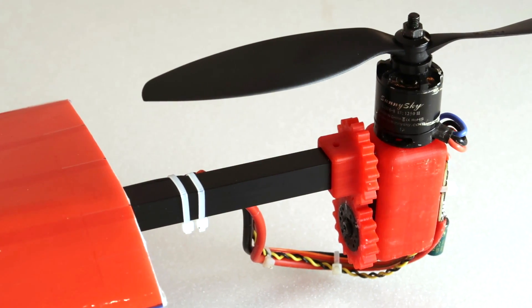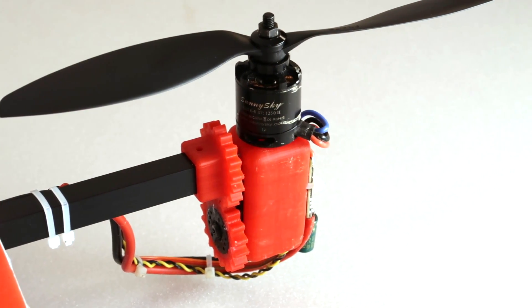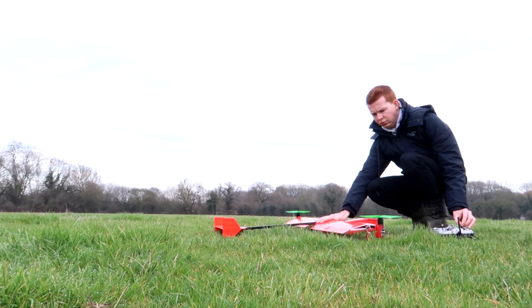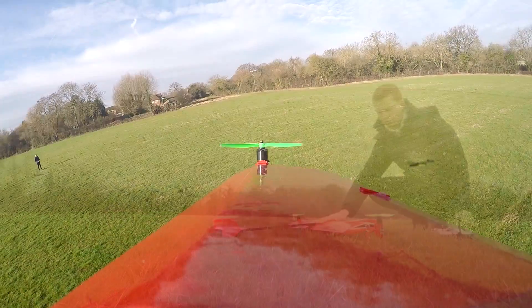I've also modified the gears on the tilt mechanism to work with actual servo horns. This prevents it slipping during a hard landing or a crash. There's also been a few issues with the speed controllers desyncing and the KK2 board cutting out, but I think I've solved them now.